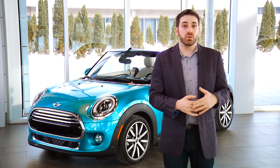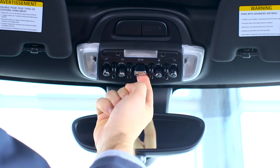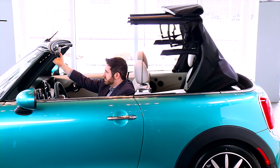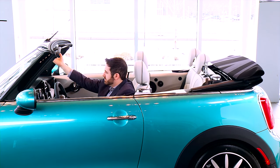The sunroof can be opened or closed at any speed. To finish opening the top fully, just pull and hold the switch a second time until the top finishes opening completely. An audio cue will let you know that the process is complete.